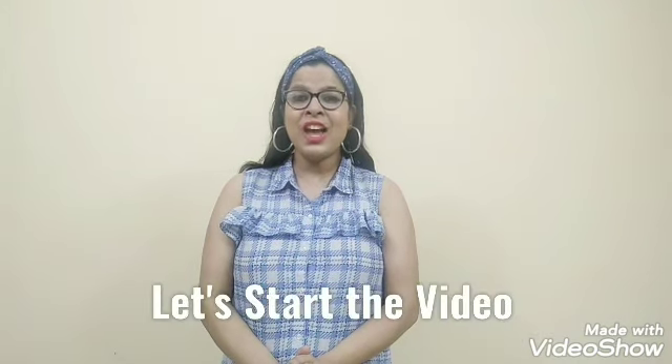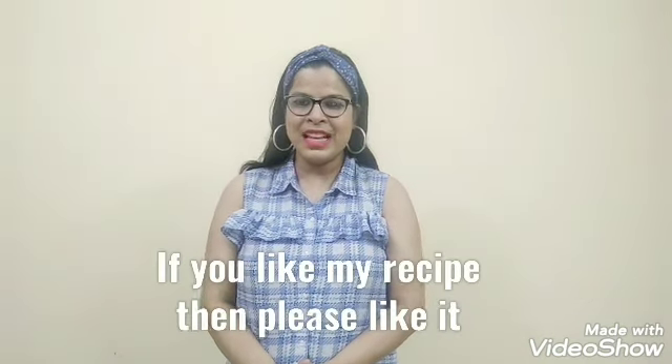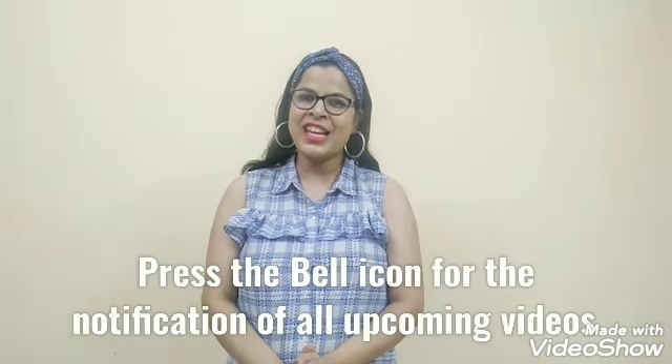Let's start this video. If you like my content, please subscribe to my channel. If you like this video, please like it and press the bell icon so you will get the notifications.